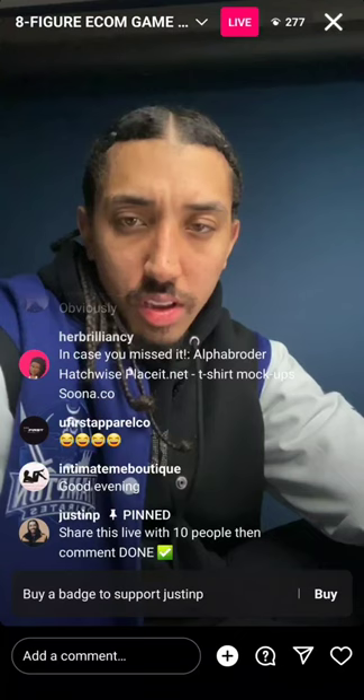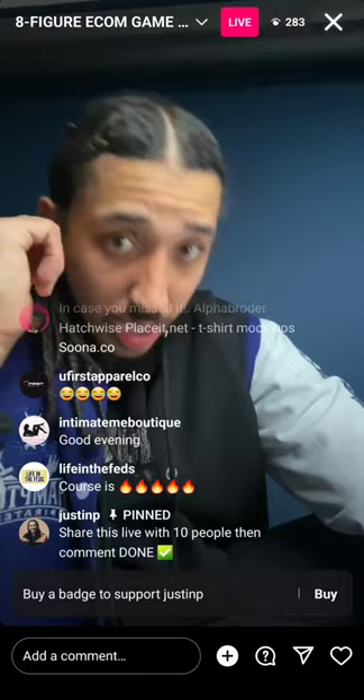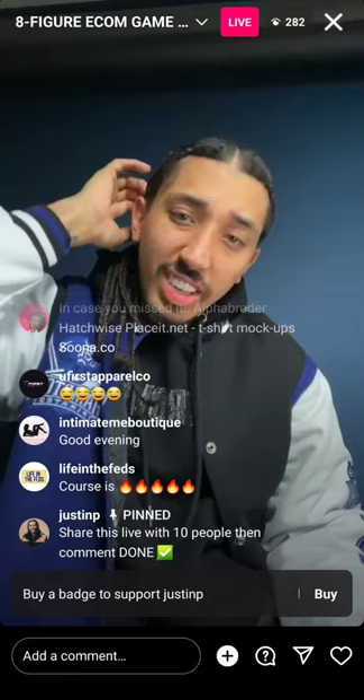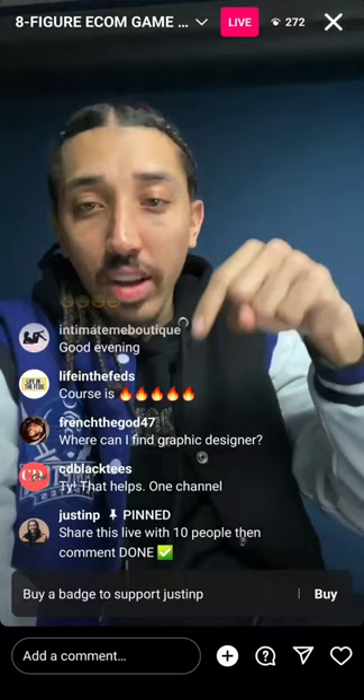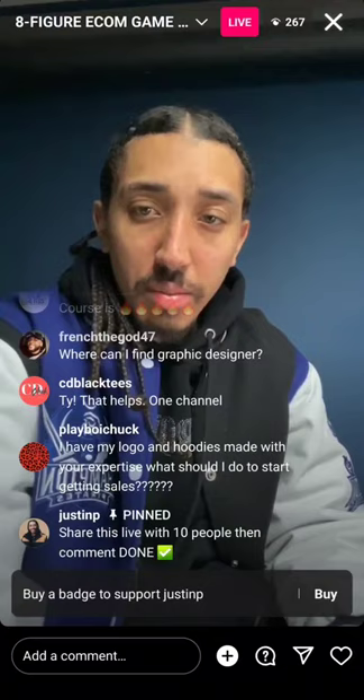I'm scrolling to get to more recent questions. Share the live out with five to ten people — we're giving some real tactical sauce today. Keep asking your questions in the chat and I'll keep sharing game as I see them come in. If I skipped your question, sorry — there are a ton coming in.